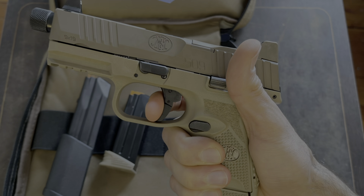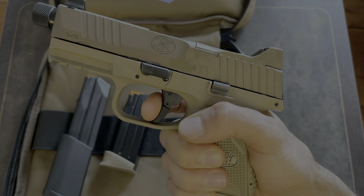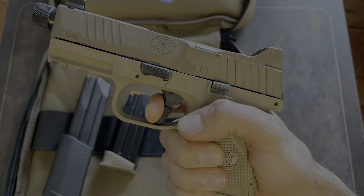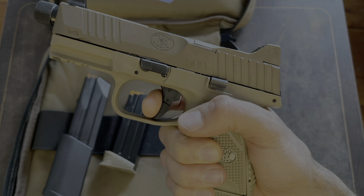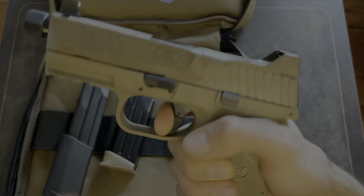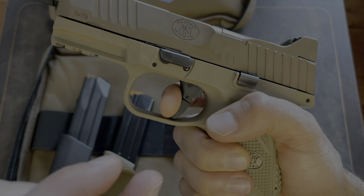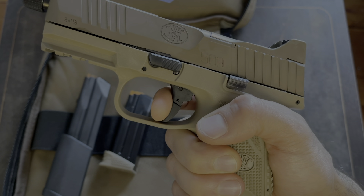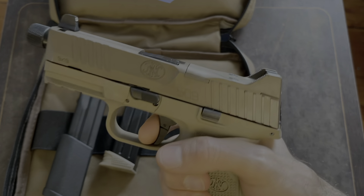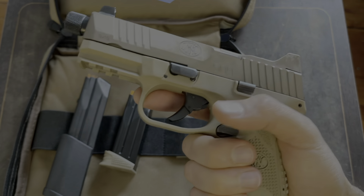There's some take-up, you hit that wall, it's a clean break. Resets pretty short and you're right up against the wall again — just the slightest little movement. There's the reset, and it's less than a millimeter. Then you're right back against that wall and you hit that clean break. I don't mind it at all.